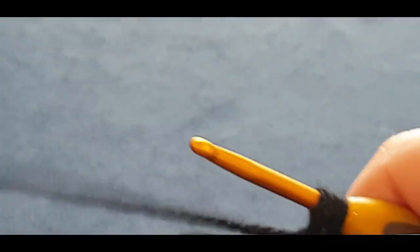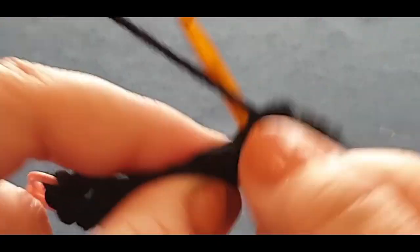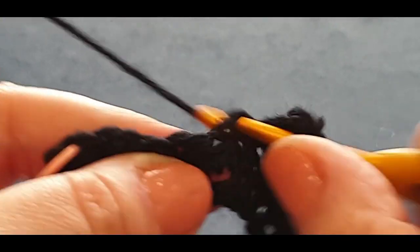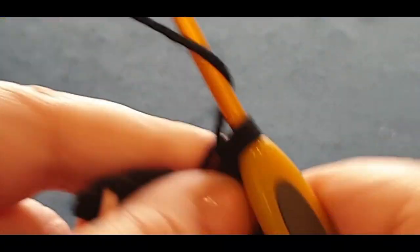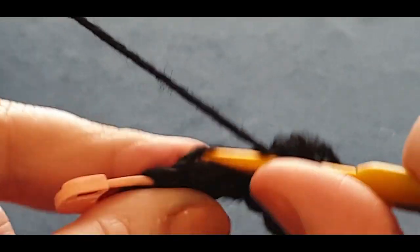Don't work in your last stitch — only in every stitch up to the last one. The stitch itself is quite easy, even if the black yarn makes it hard to see. Beginners can do this, so if you are new to crochet you can absolutely do this — and if you're new to our channel, welcome!